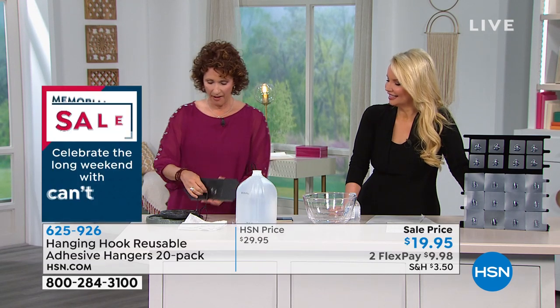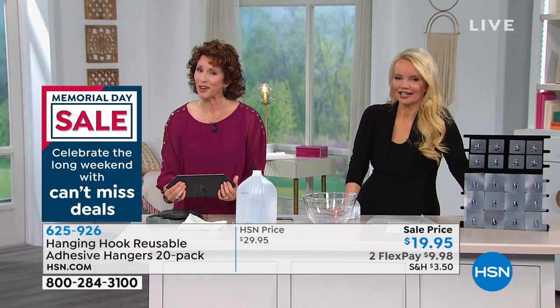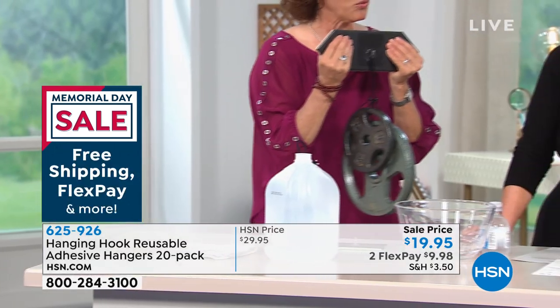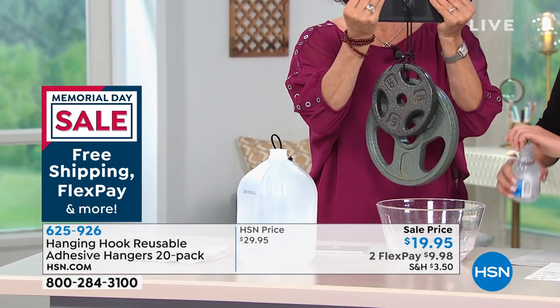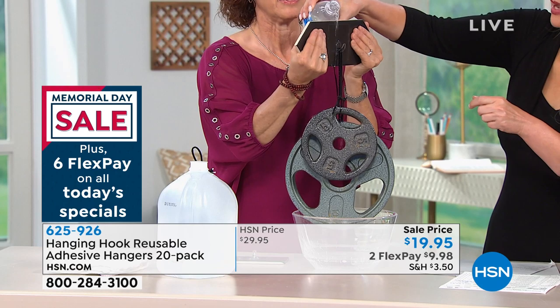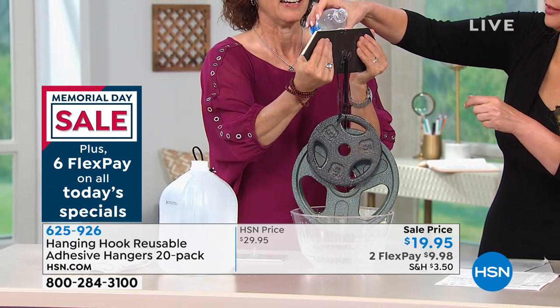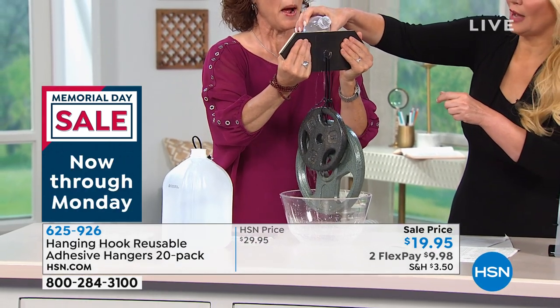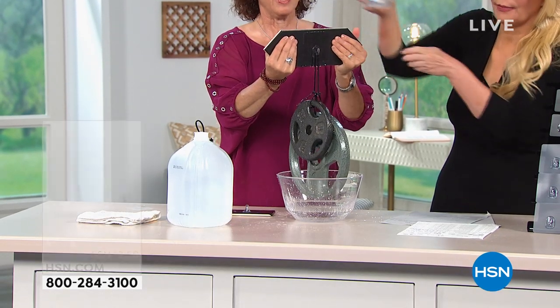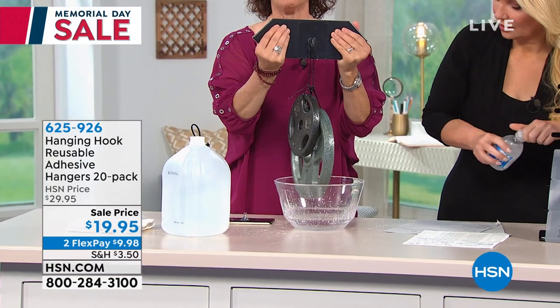I'm going to show you something. I have a 15-pound weight, just to show you that you can put it in your shower. And if you put it outside and it rains — I'm pouring water right on the seams of it, even — and nothing is happening. It's not slipping. Nothing happens.